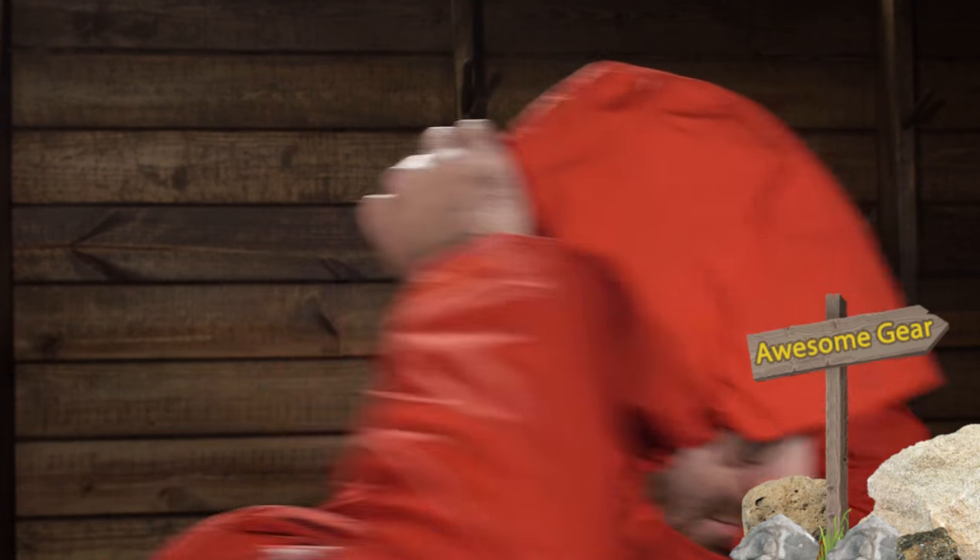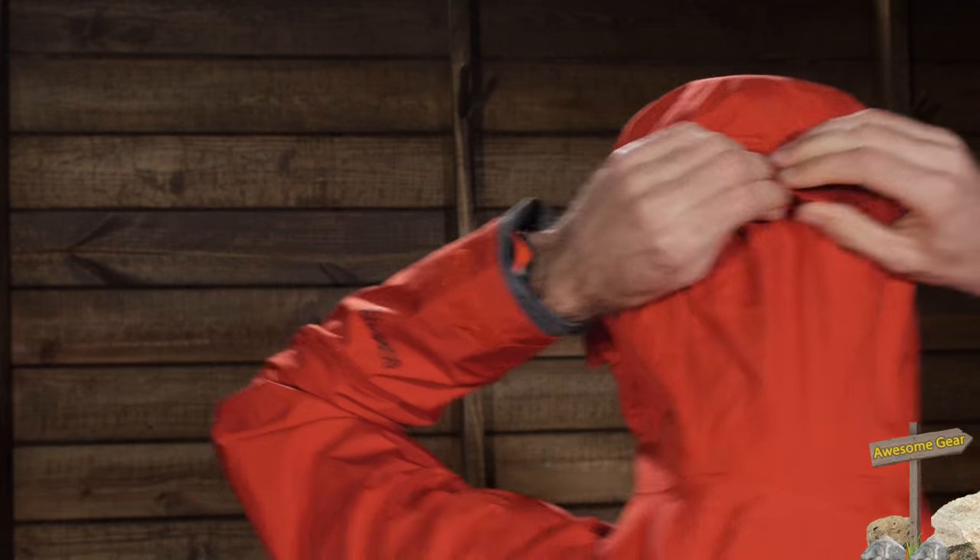There are also adjustment points on the outside of the hood as well as one on the back, so you can really draw it in around the face or pull it back to get nice peripheral vision. It is a nicely shaped hood that offers really good protection.